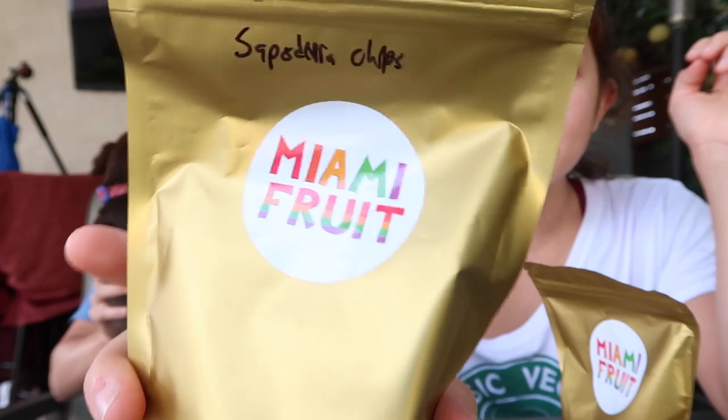I was gonna film this yesterday but my camera died so here we are. It is a beautiful day and we're gonna do a Miami fruit taste test. This fruit is from 'Let's Taste Some Fruits Miami.' We're gonna start — wait a minute, I forgot one inside.